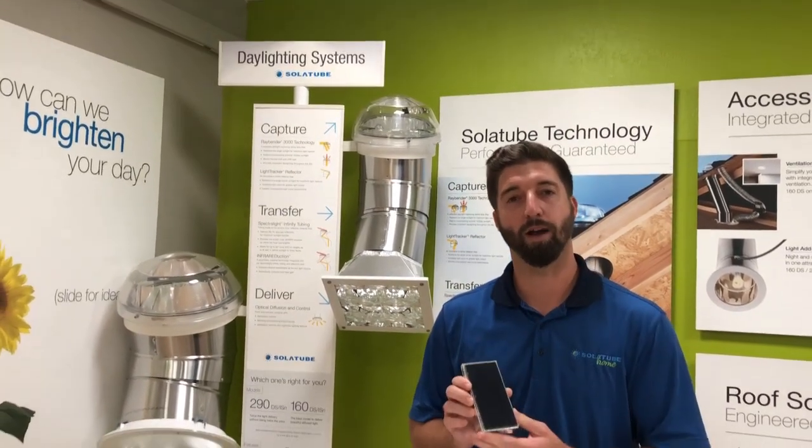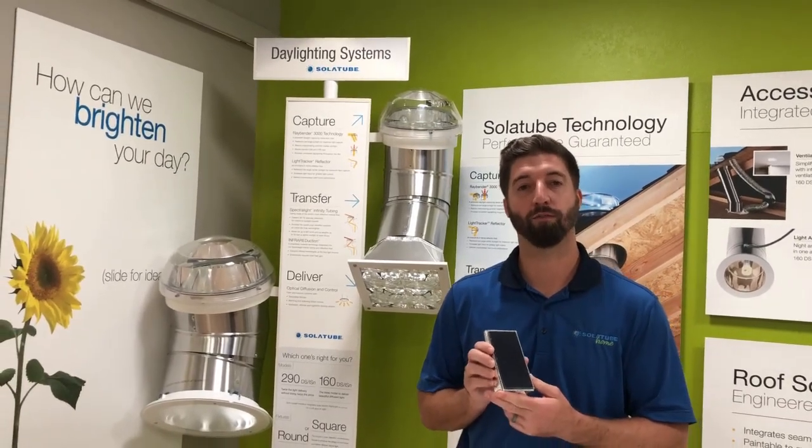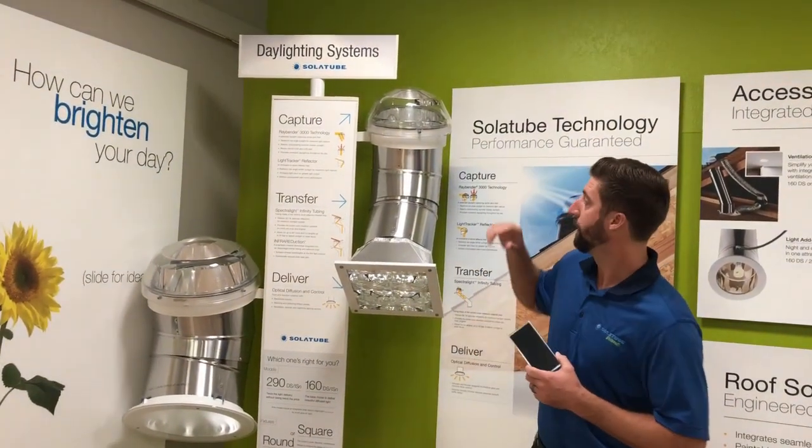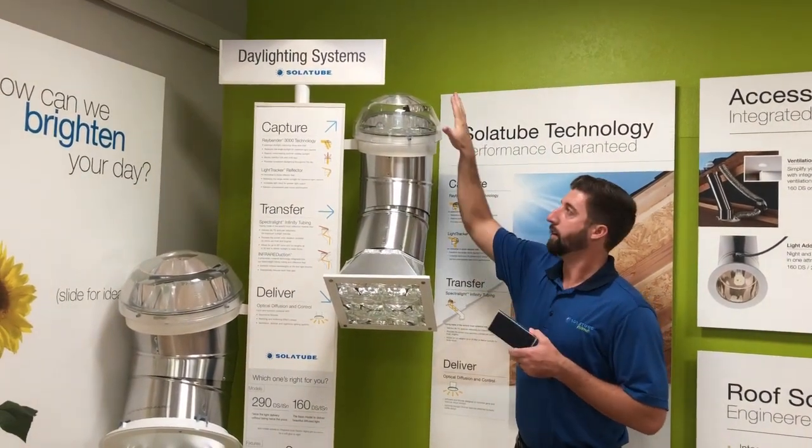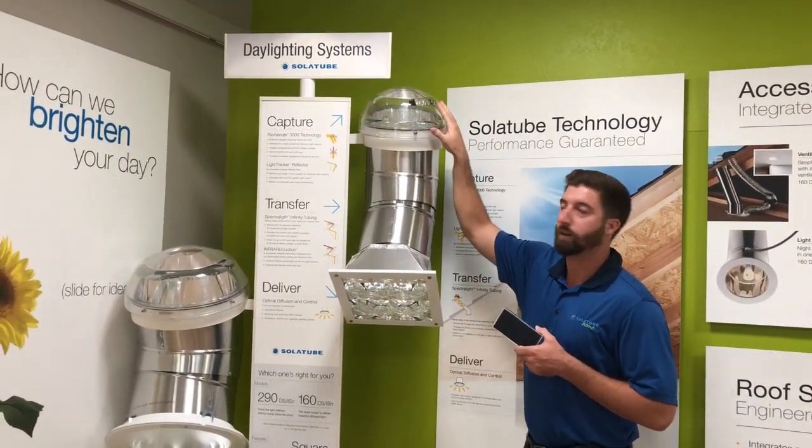Hey everybody, I'm Josh Riley with Solitube Home and I'm here today to talk to you about our solar electric nightlight and how it fits within our daylighting system. Before I get into the solar electric nightlight, I'll just run through how the daylighting system works.